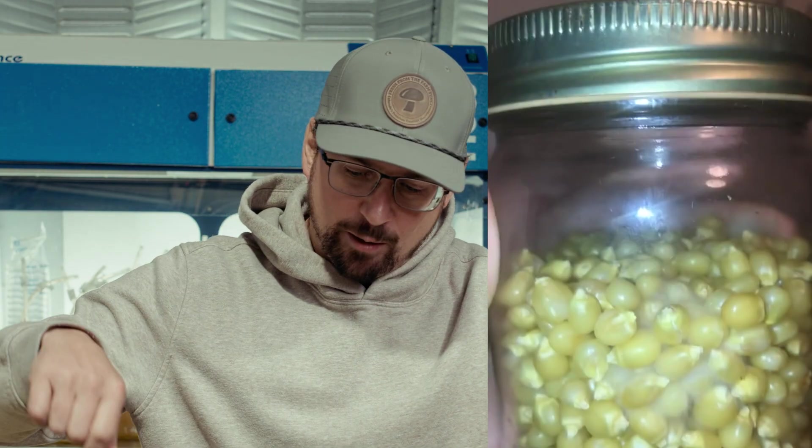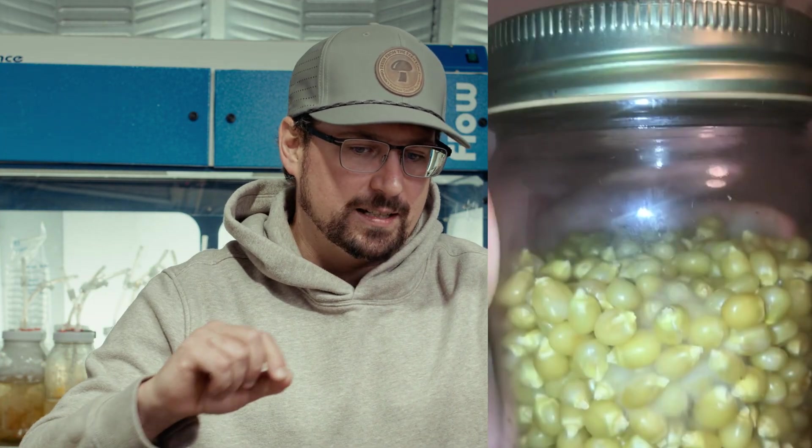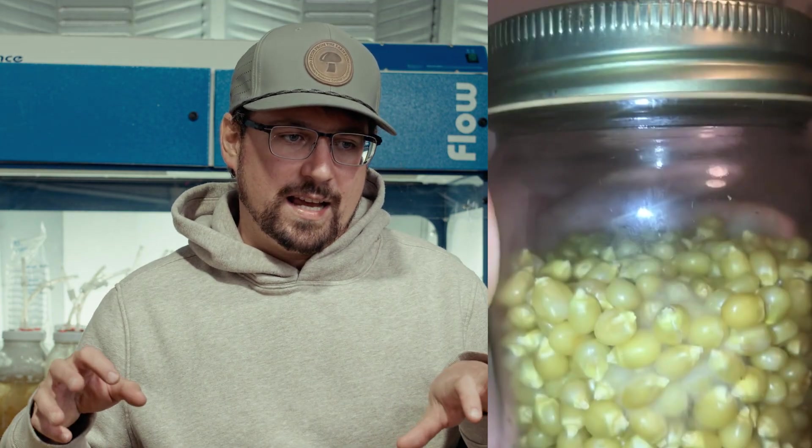Cobweb mold will look gray and feel more resistant. If you took a scalpel and scraped the surface, you can check — if it's still sterile mycelium it won't do any damage. But if it's cobweb mold and you run a scalpel blade across the top of that surface, it's going to feel almost carpet-y, like there's a lot of resistance. It will also have a musty odor and tiny little droplets on top, as opposed to mycelium which has a really thick leading edge when growing in substrate. Those are some of the indicators that differentiate cobweb mold versus mycelium.